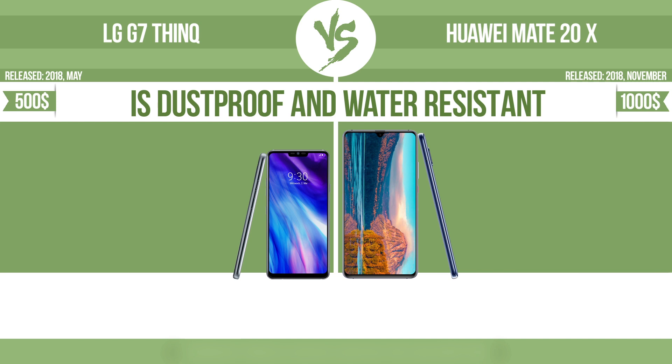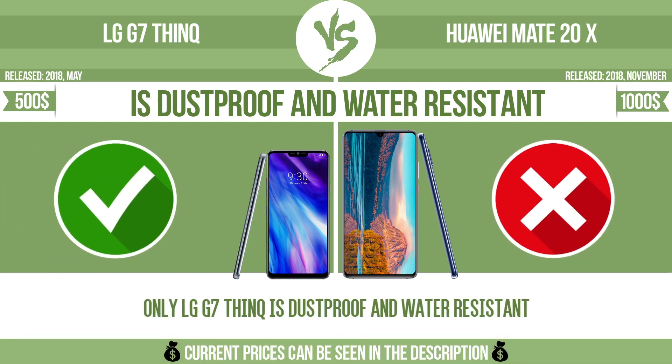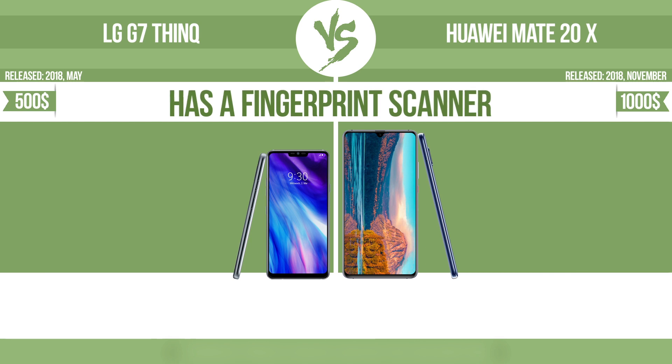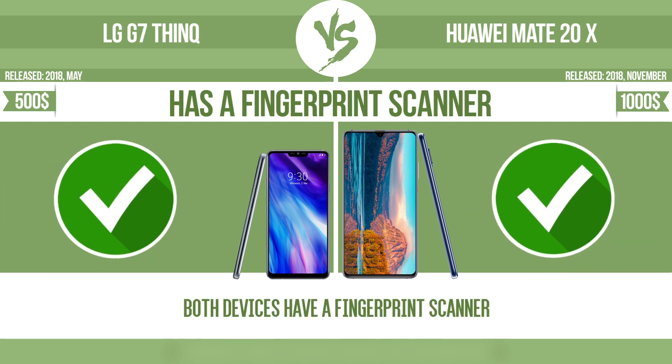Is dustproof and water-resistant at depth equal to or greater than 1 meter. Has a fingerprint scanner which identifies the user.